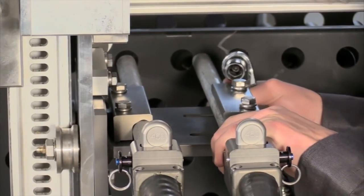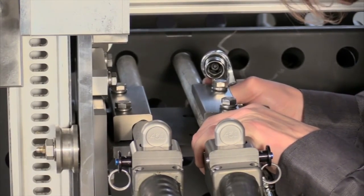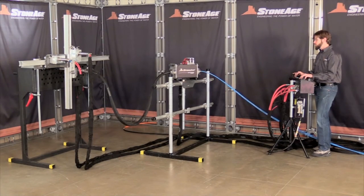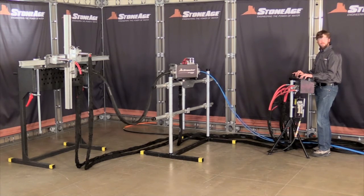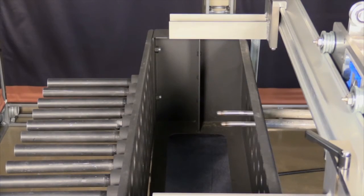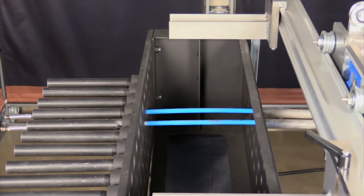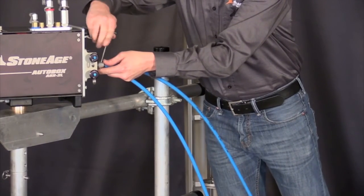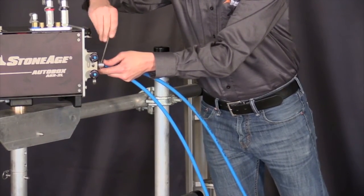Adjust the pitch of the guide tubes to match the FinFan tubes. Your StoneAge customer service representative or authorized dealer will help you to select the proper collets and guide tubes to match the hose sizes you are using. The final step is to set the hose stops. Extend the hoses until they just exit the far side of the heat exchanger. Install the hose stops around the hoses and slide them against the hose stop plate, then tighten.